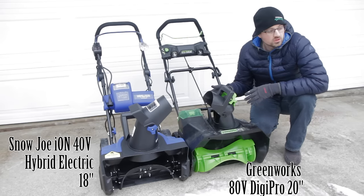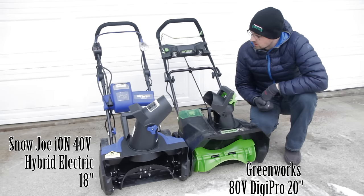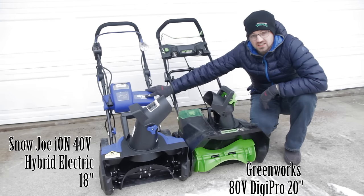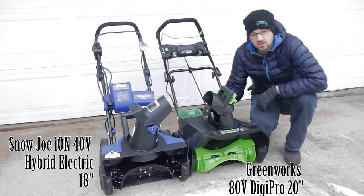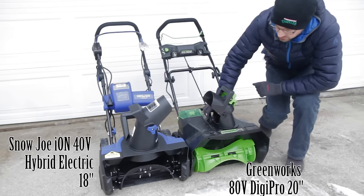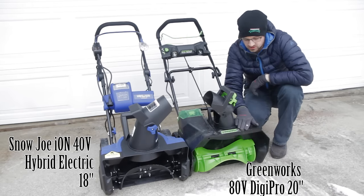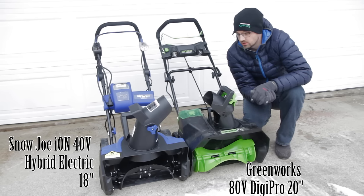I'm going to go over the differences between these two in structure as well as some features. First, the overall big differences: the hybrid Snow Joe snowblower is 18 inches wide versus the Greenworks at 20 inches, so you get a little bit more extra width. Also, the vertical intake height — the Snow Joe has an intake of 8 inches and the Greenworks has a recommended intake of 10 inches, so a little bit more height there as well.